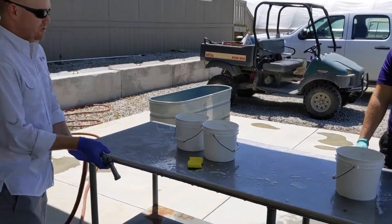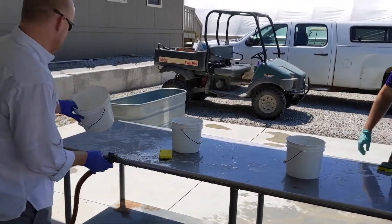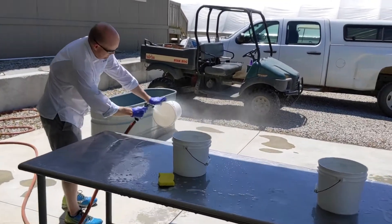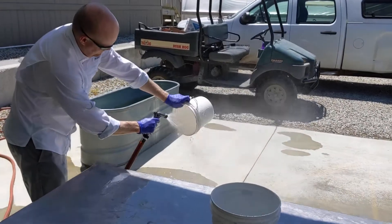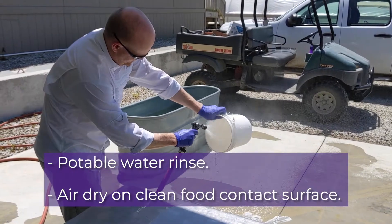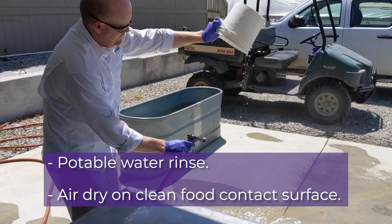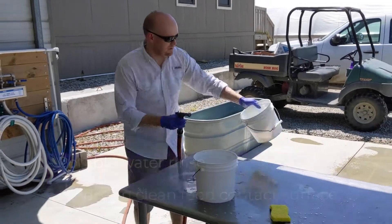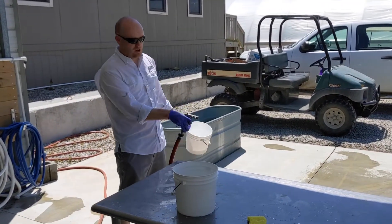After you have scrubbed your bucket, your next phase is getting out all that soapy water. Then you can air dry them back on the table you just cleaned, or have another table set up that's off the ground.